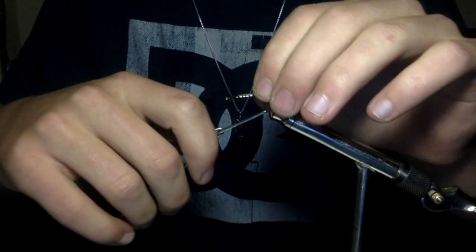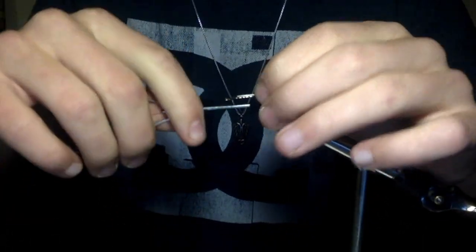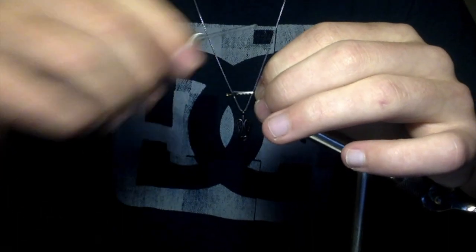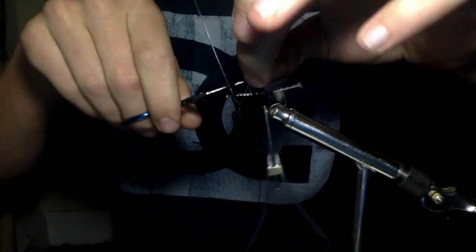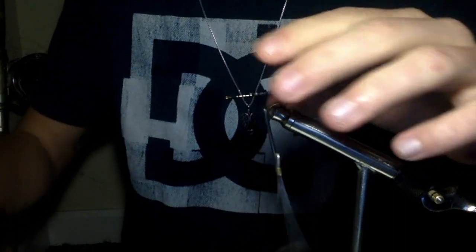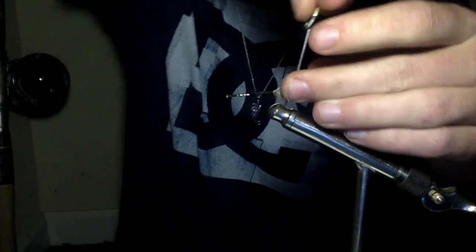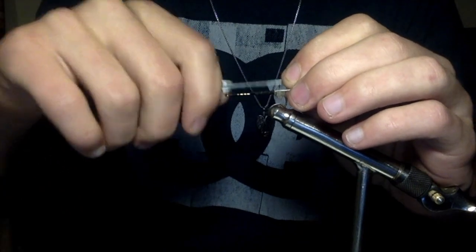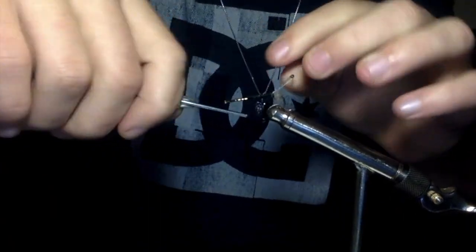Now we're going to tie these eyes in. Make sure they're on opposite sides of the hook — if not, they'll be too close together and it just won't look right. We're going to get down to about half of the hook shank and cut off the excess line. This is going to help with the tapering of the body. Make sure those are snug in there. Put a wrap under the eyes, back over, and then back under again.